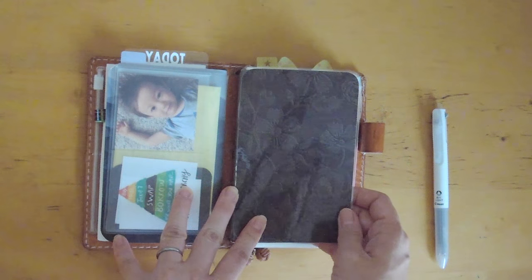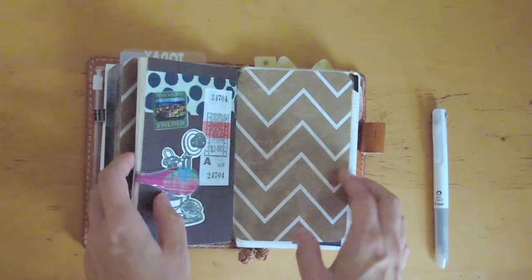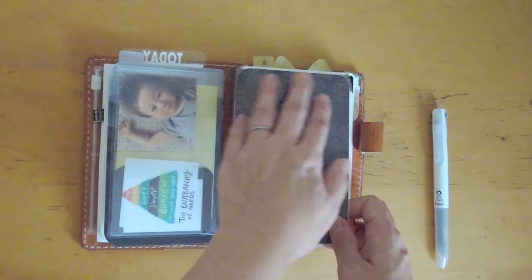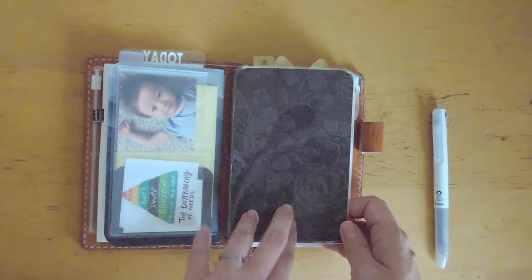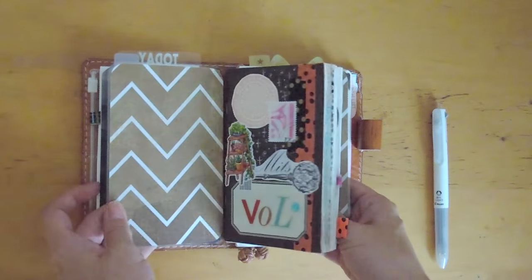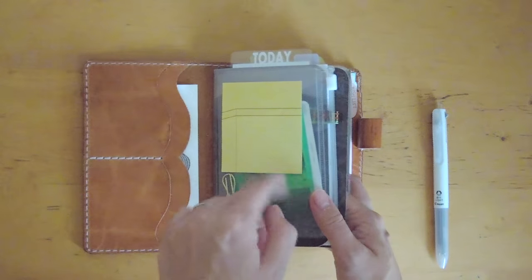This dashboard I bought from someone on Facebook — her name is Jane and she has a couple of these dashboards and folders that she makes. Someone asked for a video on how to use these dashboards and maybe I'll do that in the future. Right now I don't have anything on here, but I could put my sticky notes on here as well.